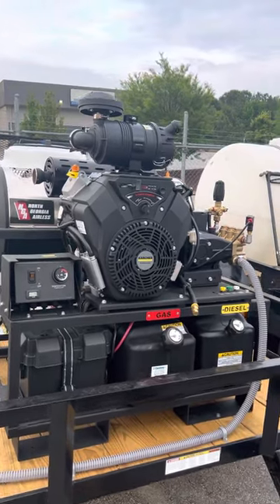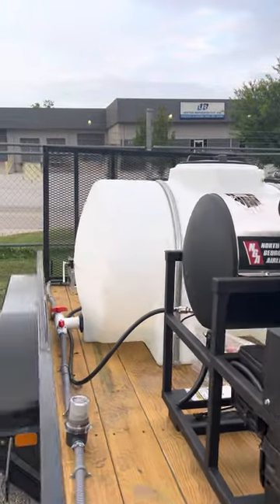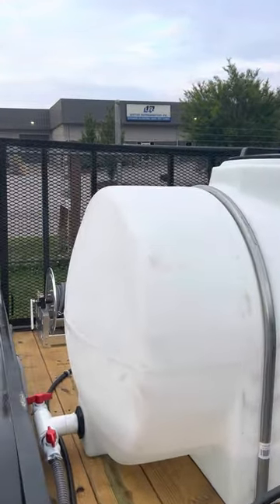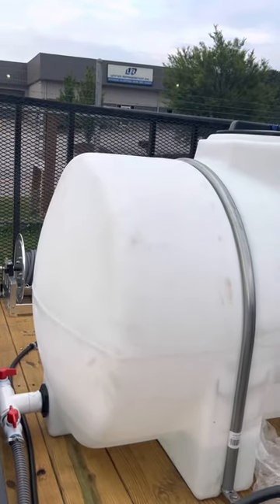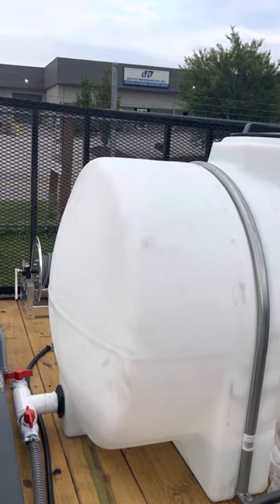Hey, it's Jonathan with North Georgia Airless. I'm going to do a quick little video that just covers basic trailer plumbing. It's all going to be the same whether it's a hot water washer or cold water washer. This is how we do it — this is not necessarily the only way to do it, and not necessarily what others may or may not agree with.